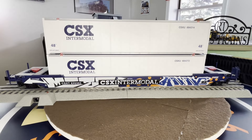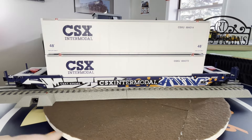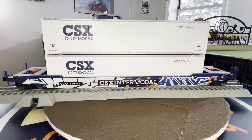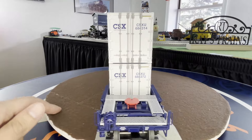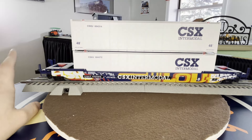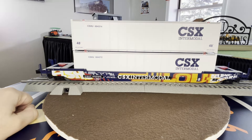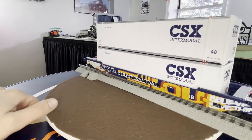Here's the Lionel husky stack. I may have shown this off when I was complaining about the Atlas huskies being in pieces, but if not, it's part of the haul so I'll show it off. Lionel does such a great job with the graffiti. I'm pumped to check out the weathered covered hoppers that were in the catalog this year because I think they're gonna kill it with those - they just do a great job.